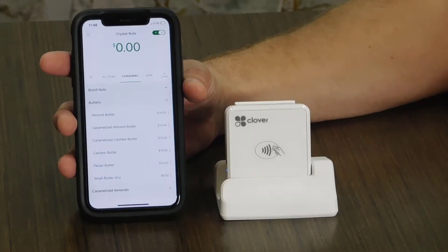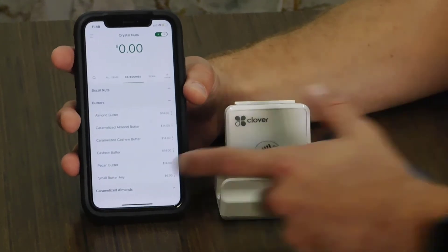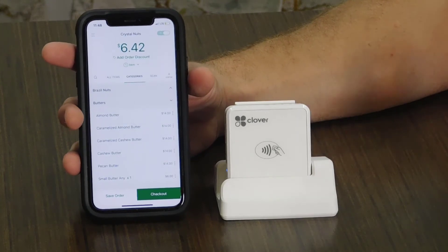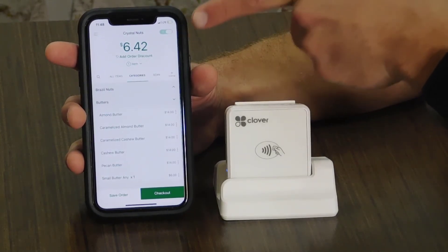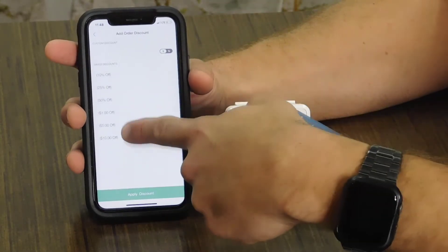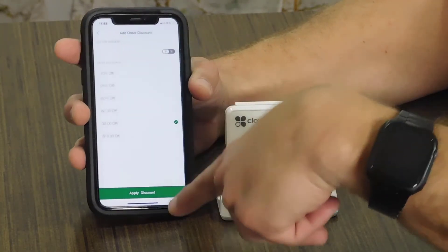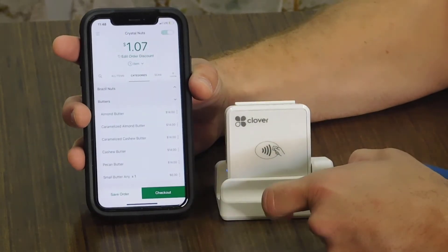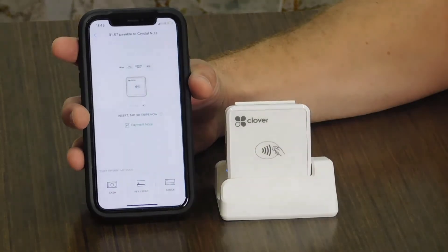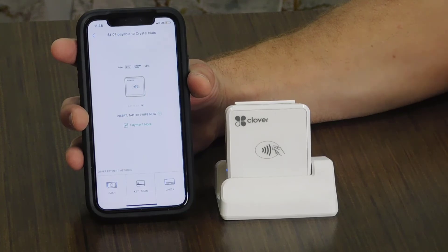Once you're ready to charge your customer, you're going to come to your inventory, if you've already loaded one, and select the product that you would like to charge. At this point, you're also going to see next to your total an option that says Add Order Discount. This is where you'll be able to give any kind of discounts to your customers. For this example, I'm going to apply a $5 off. I hit the Apply Discount button, and now that I'm ready to charge, I press Checkout. Once that happens, I can either insert the chip, swipe it, or tap it.